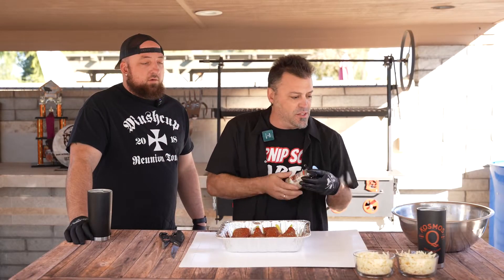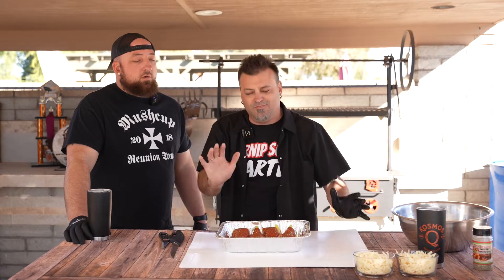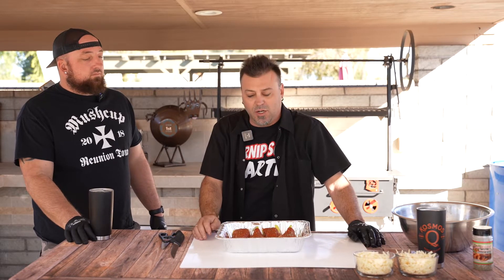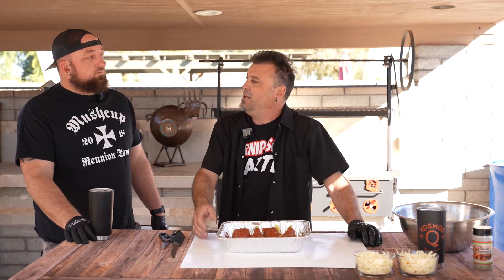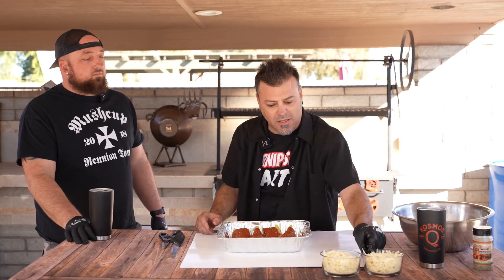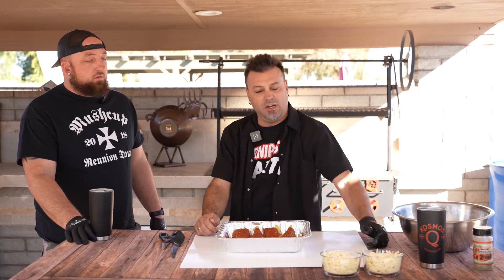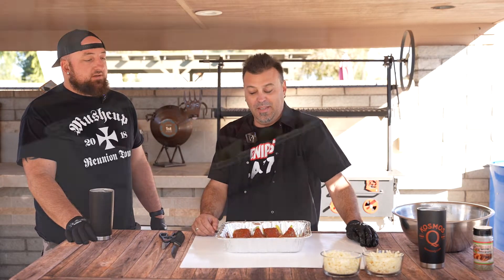Just sprinkle it right over top. Now you're going to put these in the smoker or your oven at 375 degrees. Depending on how many you have, it's going to take 45 minutes to an hour to cook. Right before they're done, you're going to cover them with cheese — wait on adding the cheese so you don't want it to burn away. Get these on the smoker about 10 to 15 minutes before they're done, cover the top with cheese, finish it off, and enjoy. That's absolutely amazing.